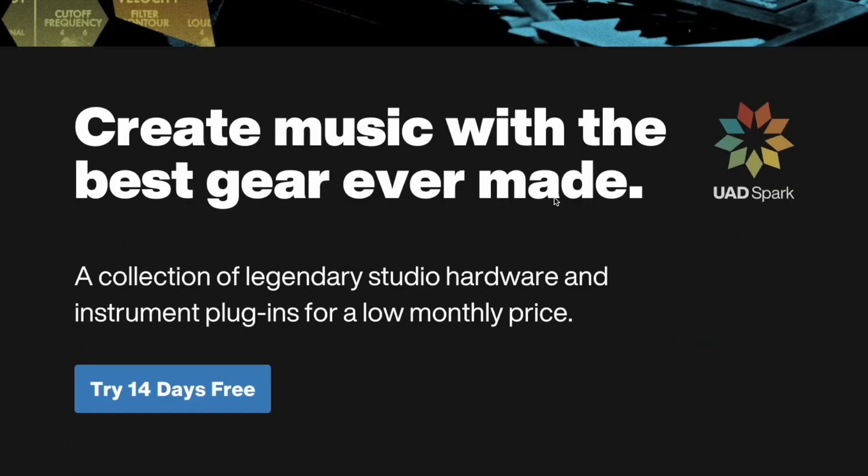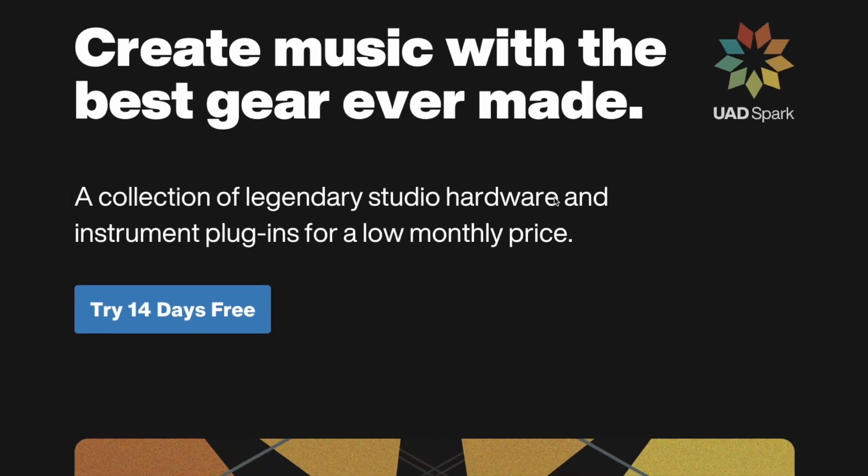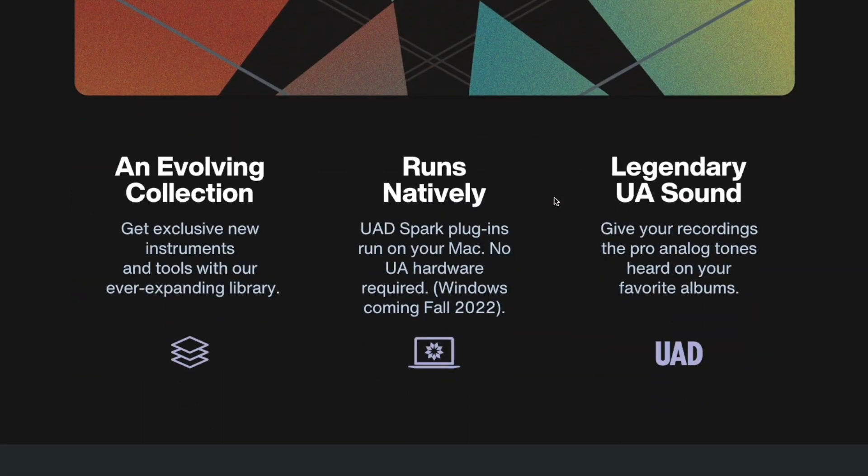It's a subscription for $20 a month. What do you think? Universal Audio has finally gone subscription, and it's finally gone native. I don't know which story is bigger. Do you need it? Do you want it? Do you even care? Let me know, leave a comment. We'll keep an eye on this. Until next time, this is Mark Yoshimoto Nemcoff, fading to black.